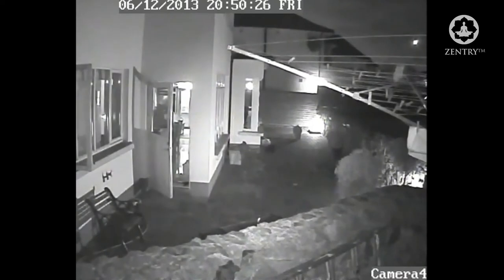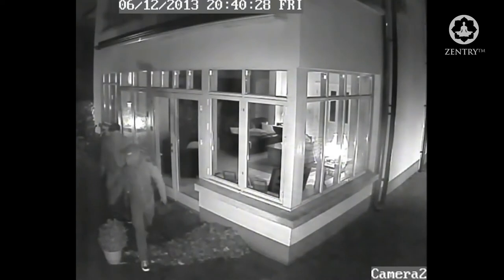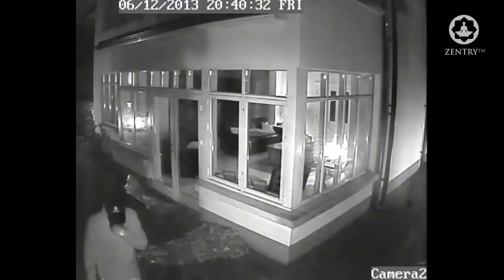Burglars favour doors because they need to know how they are getting out before they enter, and will know if you are in or out. When you are in, they will seldom break the glass — instead, they will seek quiet ways to gain entry.